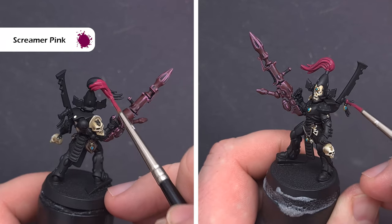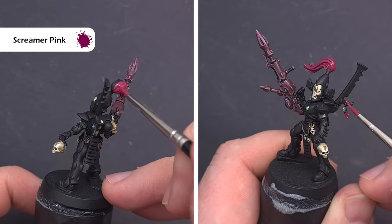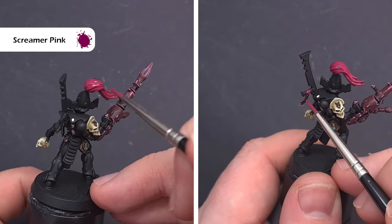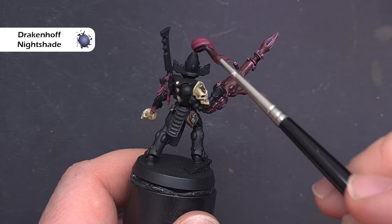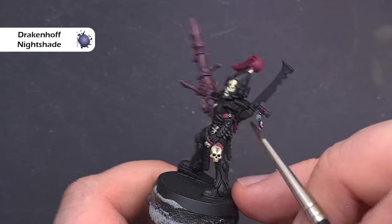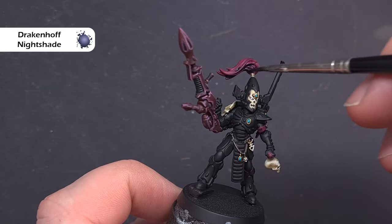We'll paint the helmet plume next as well as any wraps and ribbons on the model, and the base colour we're going to use is Screamer Pink. I'm using it fairly thick and it's going on okay — if you feel you need to go a little thinner just take your time and build that colour up. We'll use Drakenhof Nightshade to add some depth to the hair and those wraps, so just use it fairly sparingly and focus on those real deep areas. Don't worry too much about painting the entirety of the part.